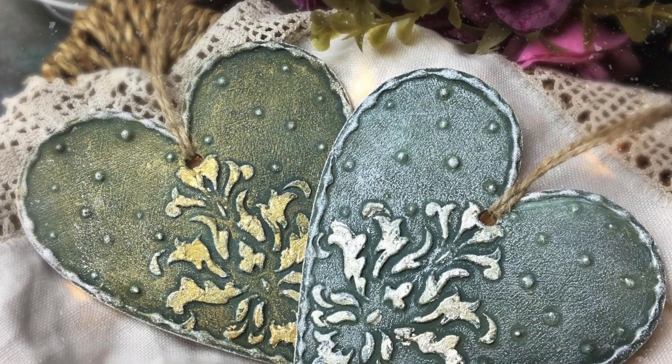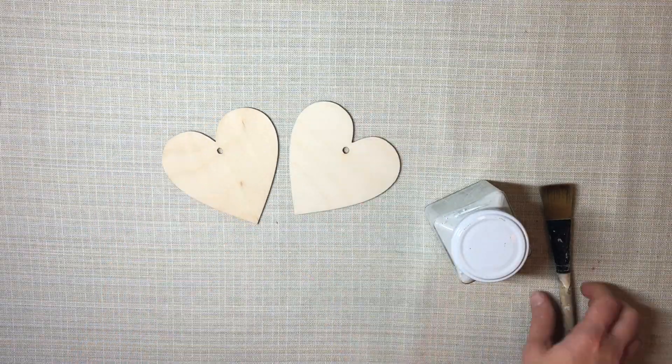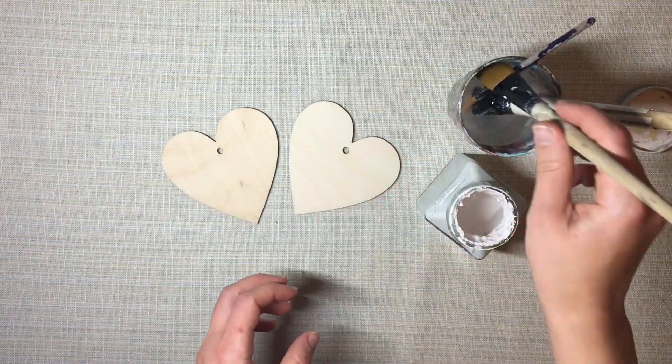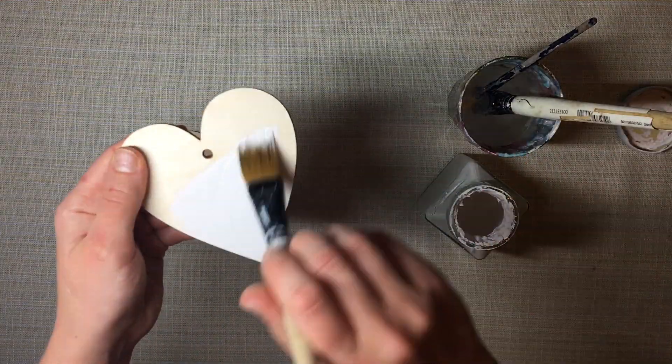Hello friends! In today's video I'm going to talk you through how I made these lovely little heart decorations, just in time for Christmas. This is my last Christmassy make for this year.